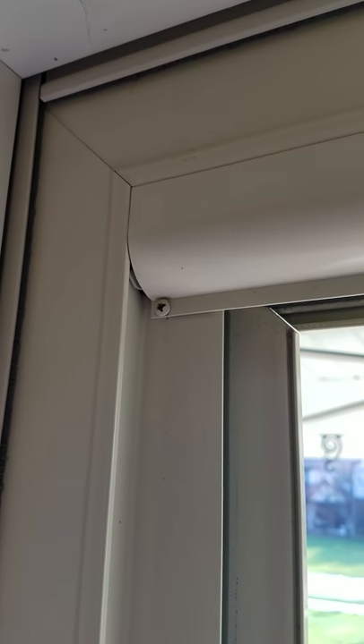Don't worry about breaking them because the kit comes with new ones and they are black. Looks like now it says to remove these two screws here.